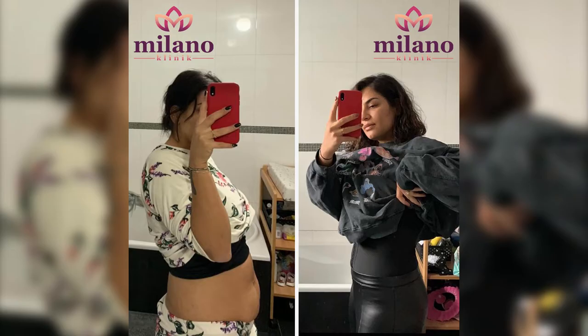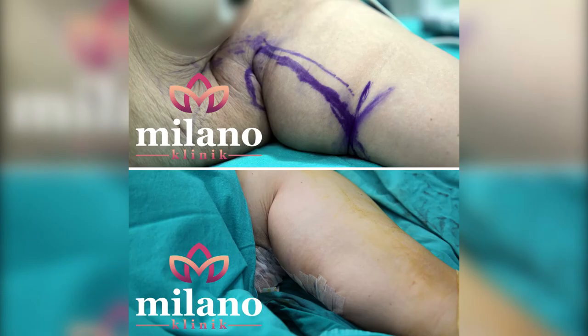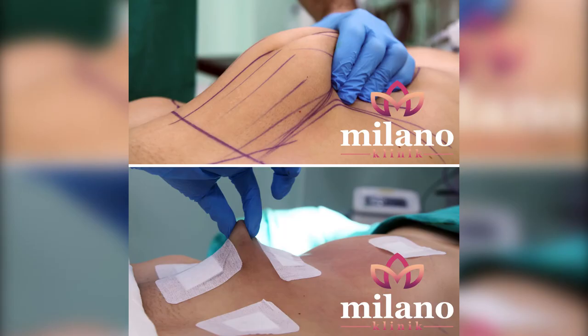There is also a technique called ultrasonic liposuction, where the fat is first softened with ultrasonic vibrations and then the removal process is performed.